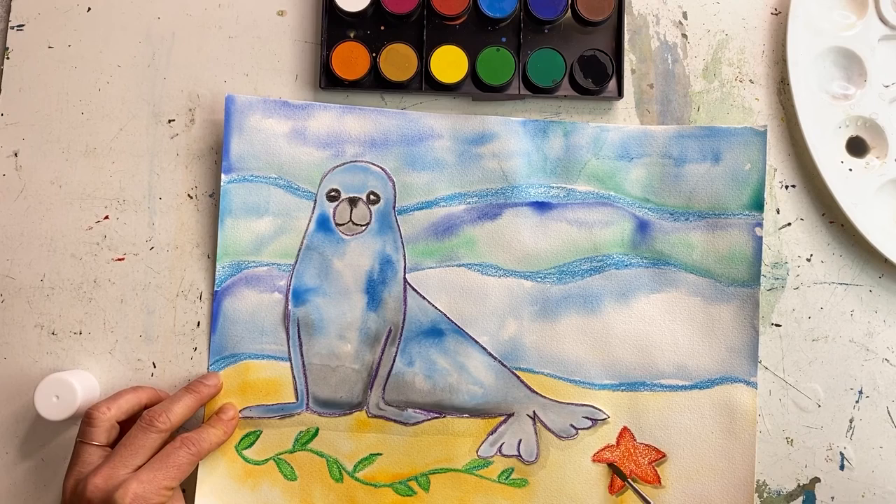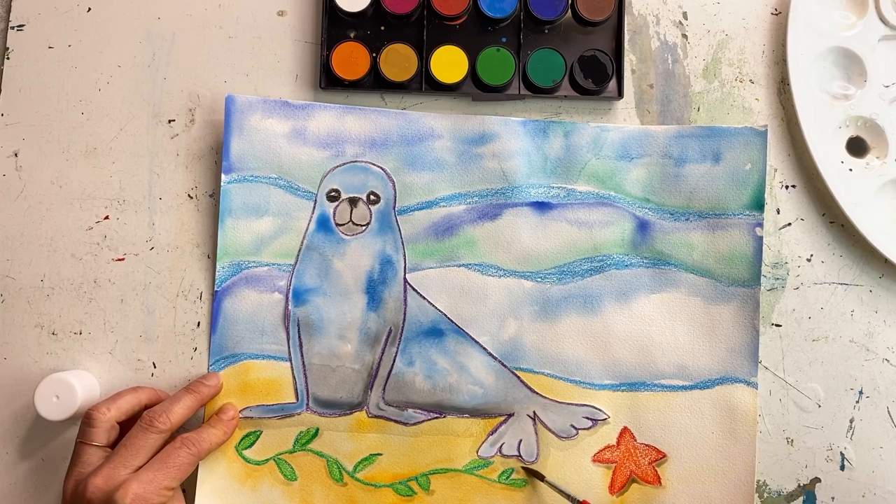You can also put a bit of shadow on the under edge of the starfish, and even a little bit underneath the seaweed — it just gives it a bit more depth. Just on one side, the shaded area. And that's it.